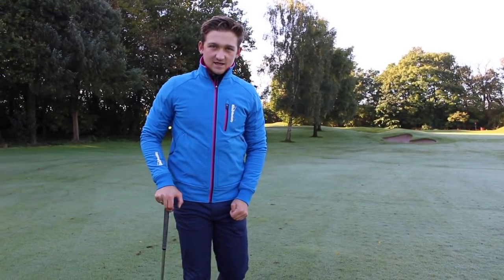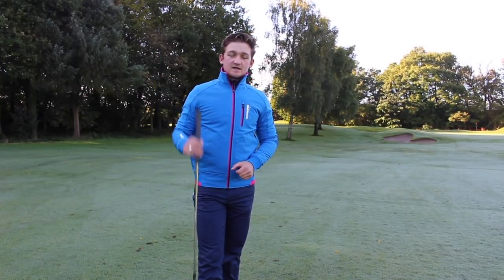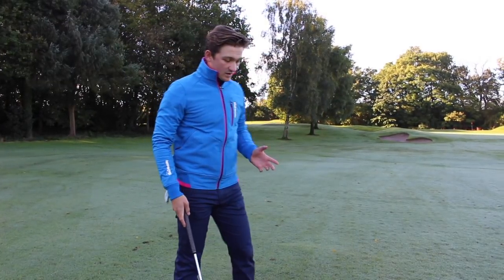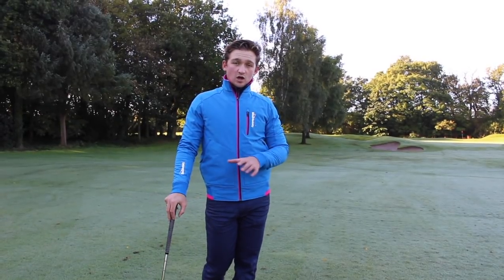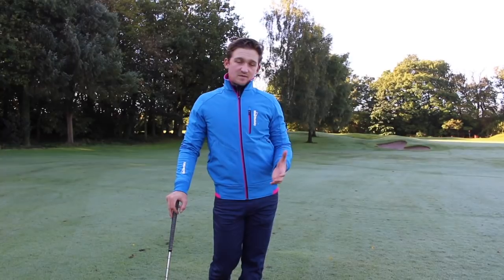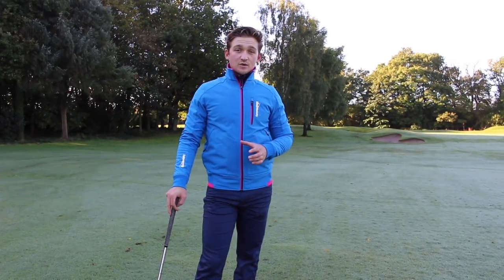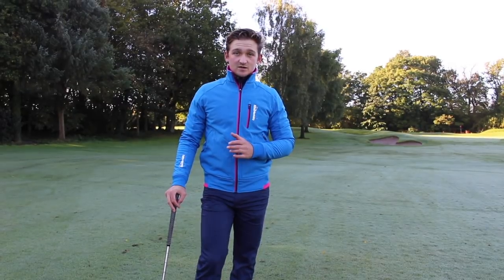Hello everyone and welcome back to Alex Elliott Golf. This week we're going to talk about how we're going to start to spin these pitch shots into the green. This is something I get asked a lot about from clients, and also a lot of comments on Instagram always ask how pros spin those pitch shots. We're going to run through a step-by-step guide of how you guys at home are going to start spinning those pitch shots.